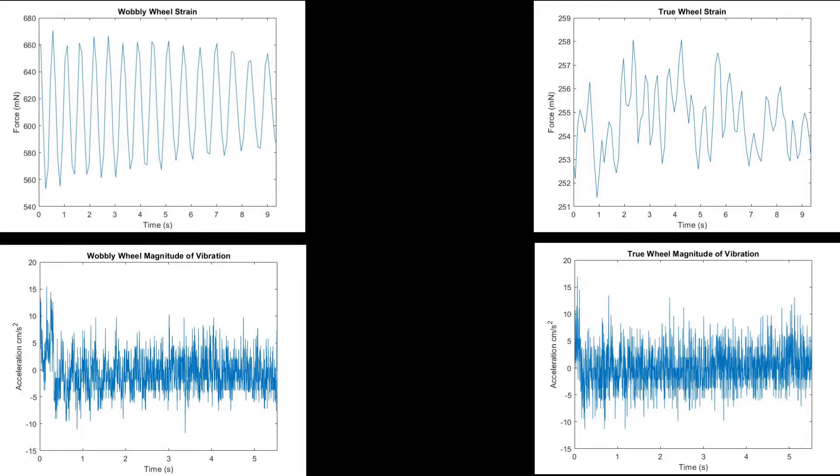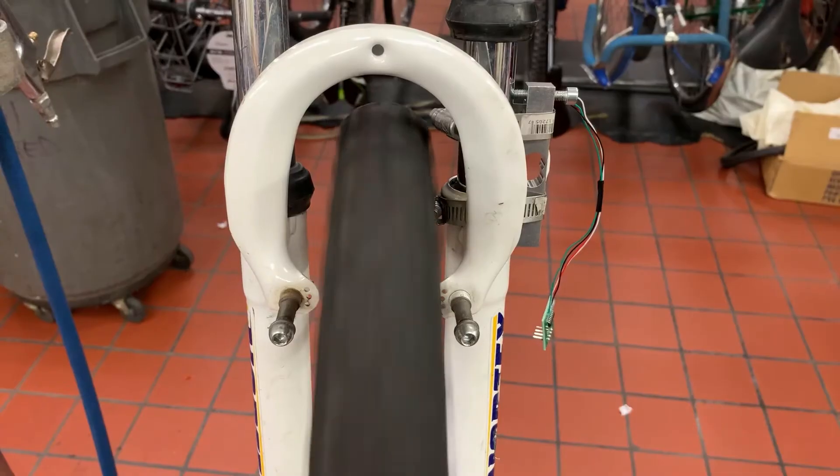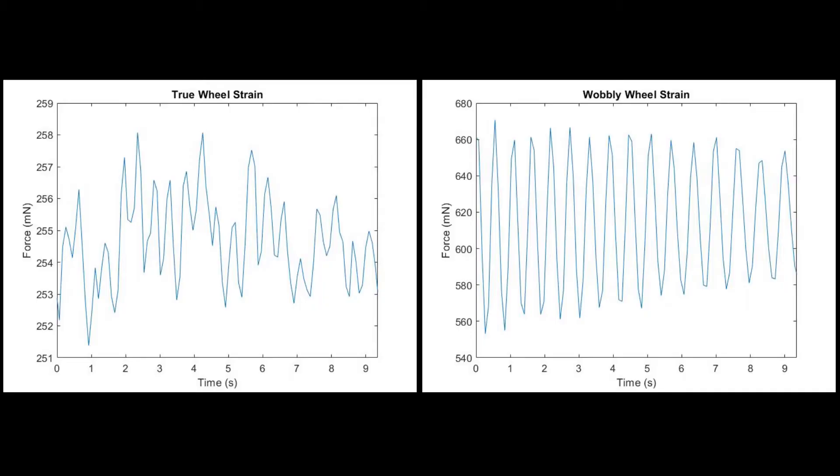Here's the data that was obtained. My partner and I used the same setup, so the data was pretty much identical. Interestingly, even though the vibrations were nearly invisible to the naked eye, with the load cell we could tell an obvious difference between the true and wobbly wheels. The true wheel produced small amplitude vibrations, while the wobbly produced larger magnitude centered around a greater force.